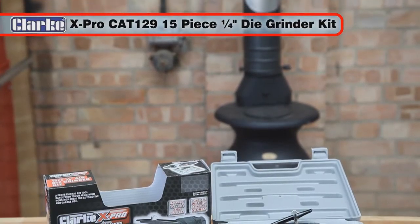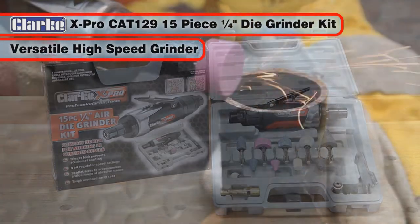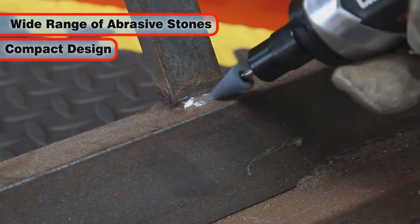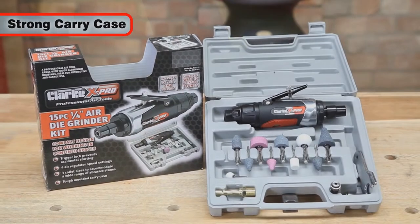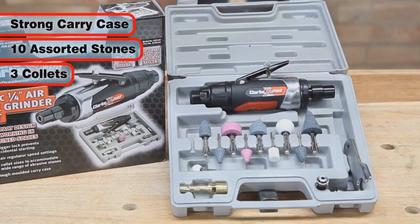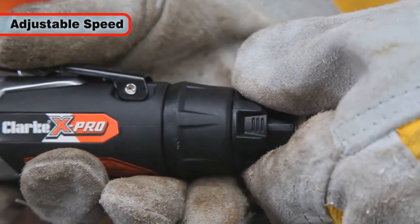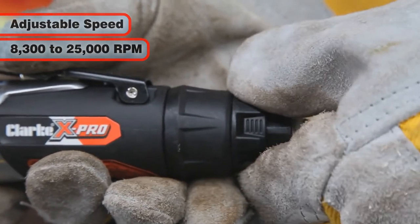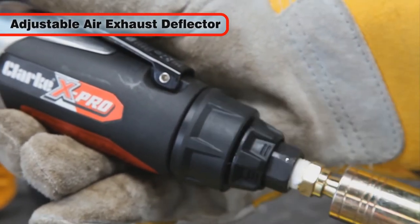The Clark X-Pro CAT-129 Professional 15 piece quarter inch air die grinder kit is a versatile high speed grinder suitable for use with a wide range of abrasive stones. With a compact design it is well suited to working in confined spaces. The kit includes a strong carry case, 10 assorted abrasive stones and 3 collars of different sizes to suit the shank of the stone you have chosen. The tool speed may be adjusted by rotating the control to one of the four settings between 8,300 and 25,000 RPM. The direction of the exhaust air leaving the tool can be adjusted by rotating the exhaust air deflector.